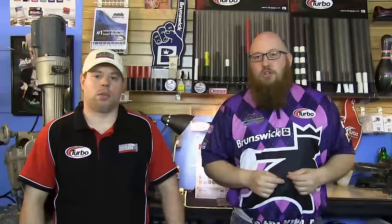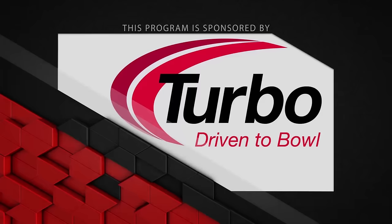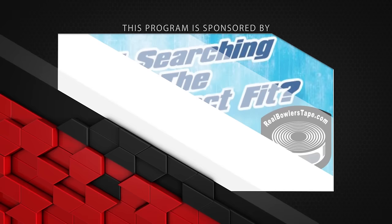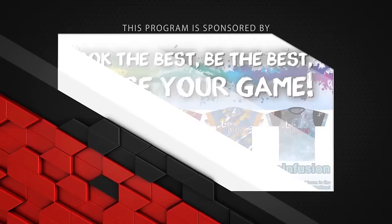That about wraps it up for another show. If you like what you saw this episode and want to find out more, don't forget to follow us on Facebook at Laneside Reviews. You can also subscribe to our YouTube channel and follow us on Twitter and Periscope. Find us online at www.lanesidereviews.com. So until next time, we'll see you Laneside. This program is sponsored by Turbo, driven to bowl, for all the quad two inserts and interchangeable thumbs we use in our videos; Dexter Bowling Shoes, the world's most advanced bowling shoe, the SST8; Bowlerama Berry for all the lanes we bowl on; Real Bowlers Tape; and Logo Infusion.